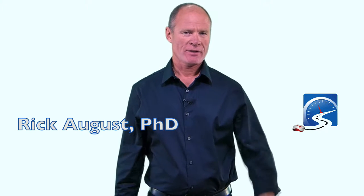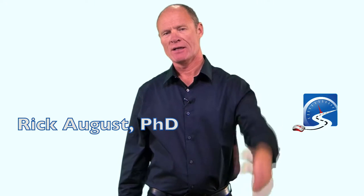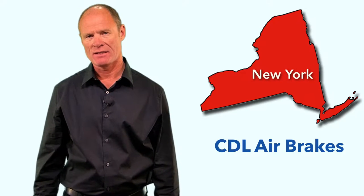Hi there smart drivers. Rick with Smart Drive Test talking to you today about Chapter 6, Section 2 of the New York CDL manual.